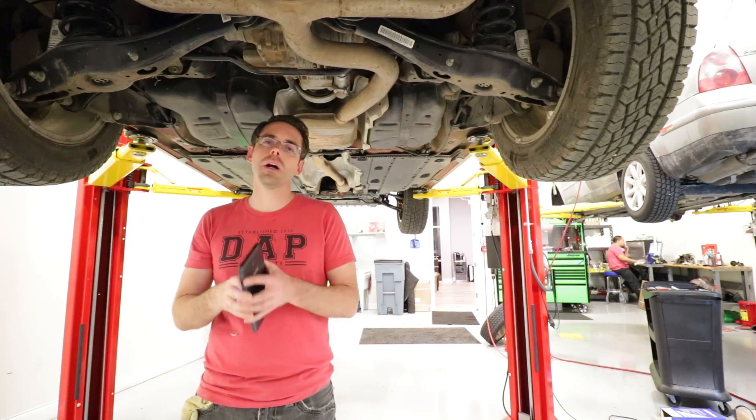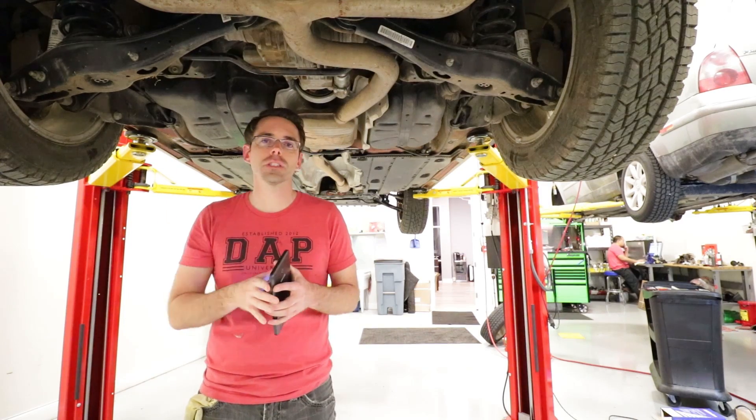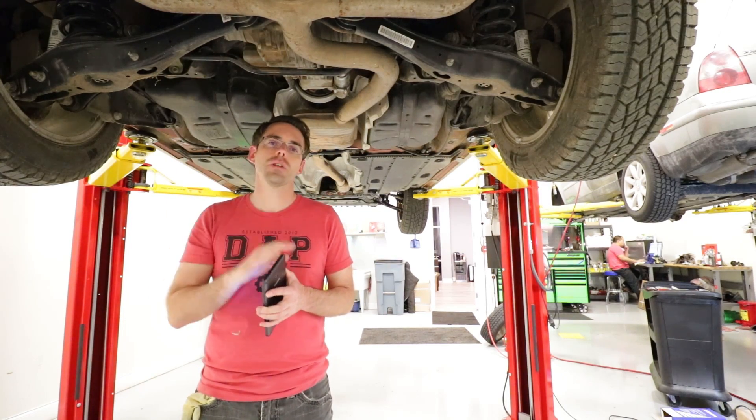Thank you so much for watching our DIY on how to perform a Haldex service on a Mark 7 Alltrack. If you liked this video, be sure to give it a thumbs up and subscribe for more like it.